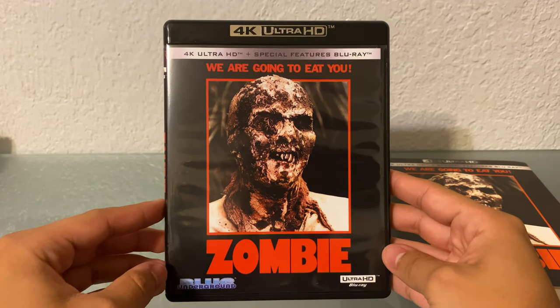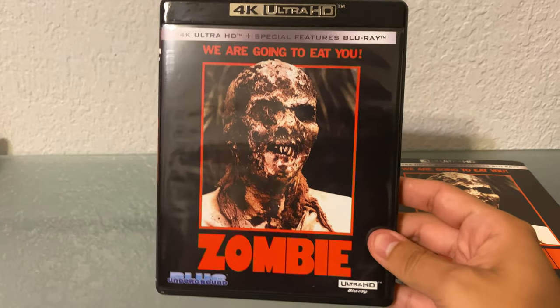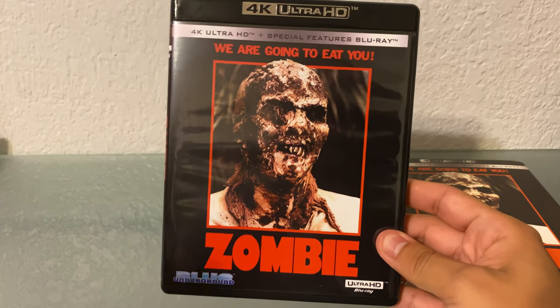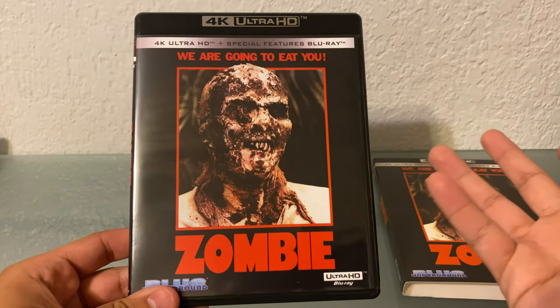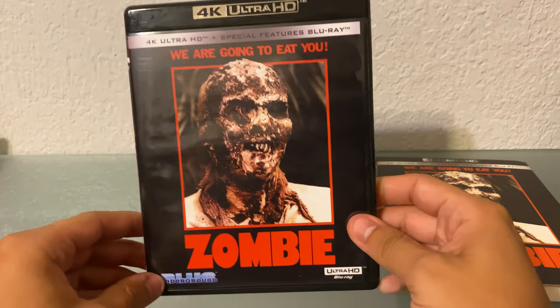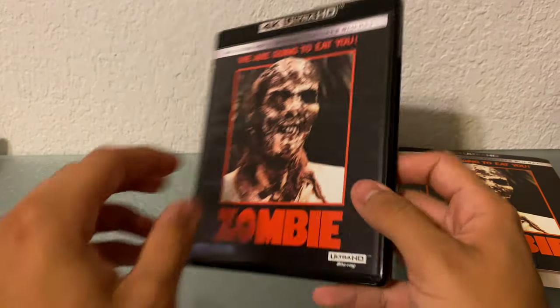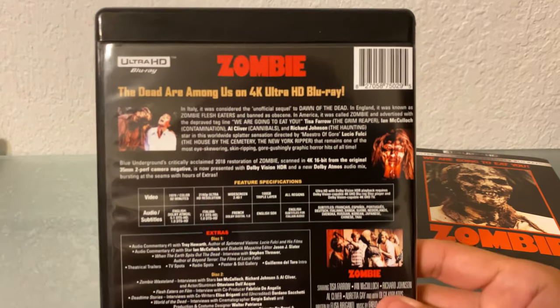I actually did have the Blu-ray edition that came out too. I had that 3D cover of the girl's face going into the splinter — I don't know if that's a spoiler or splinter. It was a big-ass piece of wood, but yeah, happy to own this. I need to see a lot more of Lucio Fulci's films as well.